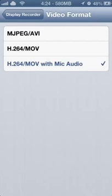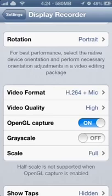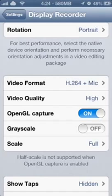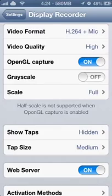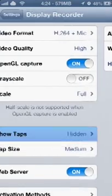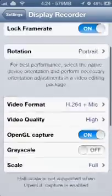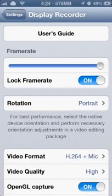Right now I'm recording with mic. I've put video quality on high. By the way, I'm on the iPhone 5, if you didn't know that. Everything's set to high — show screen taps is hidden, web server is enabled, but that's for getting the video off your Wi-Fi network if you can't do it wired, which is a lot faster.